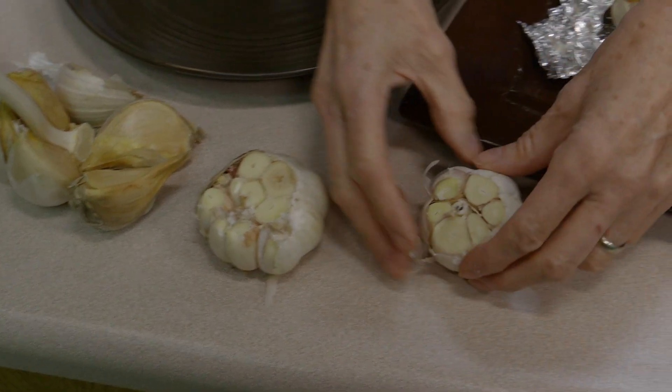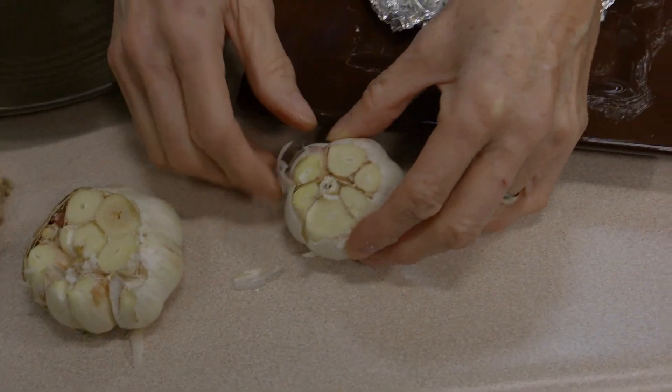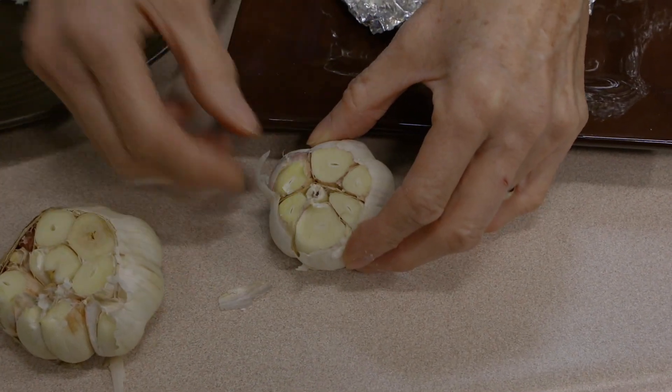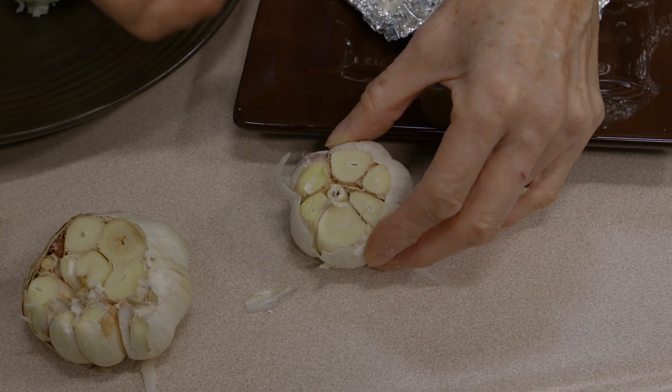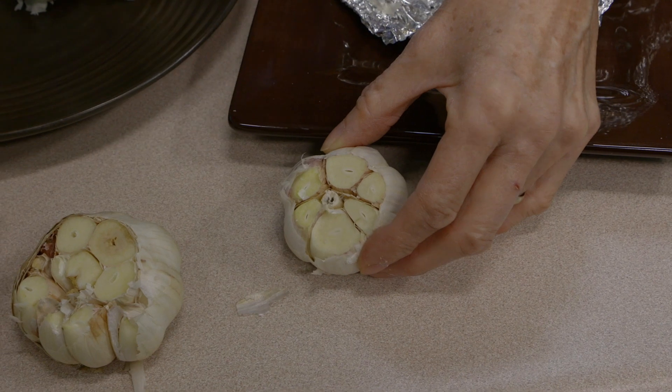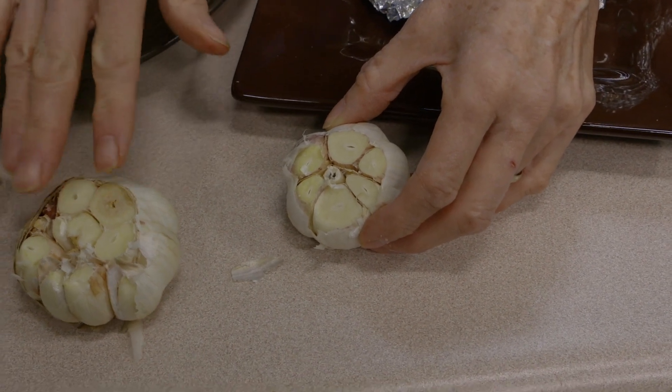This is a hardneck version and you can see that right in the center there is a hard stem. It has fewer cloves and it's also got a sharper taste. Some people prefer this — it's got a lot more bite to it than the softneck will.